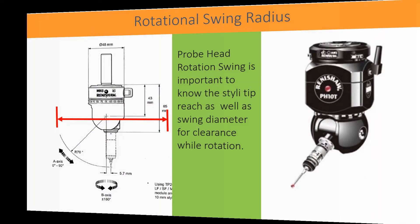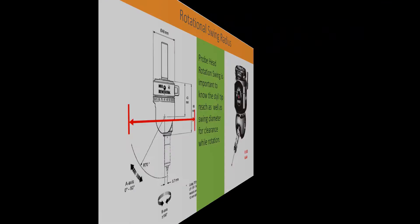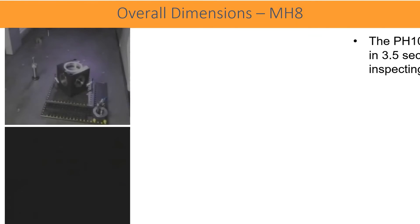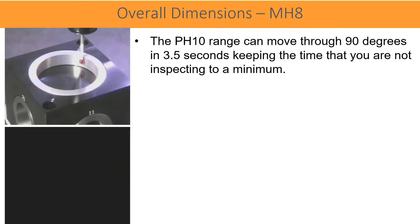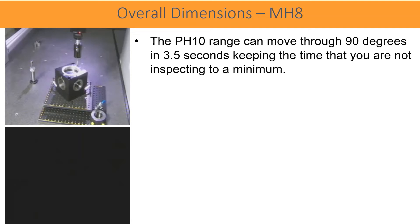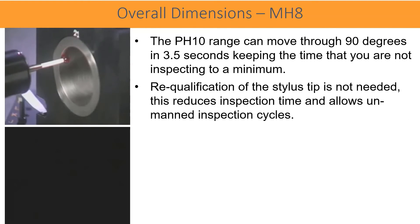Probe head rotation swing is important to know the stylus tip reach as well as swing diameter for clearance while rotation. The PH10 range can move through 90 degrees in 3.5 seconds, keeping the time that you are not inspecting to a minimum. Requalification of the stylus tip is not needed. This reduces inspection time and allows unmanned inspection cycles.